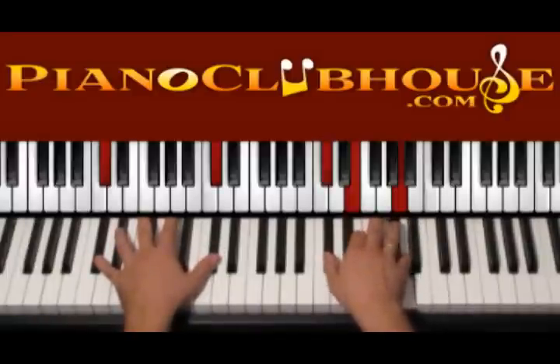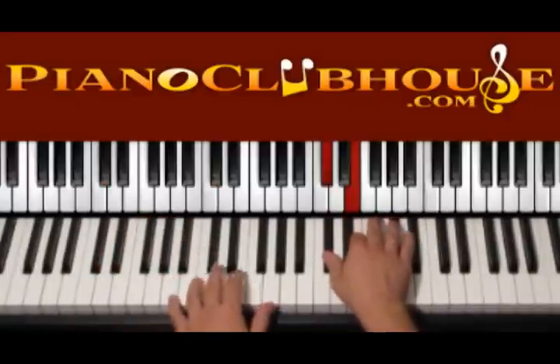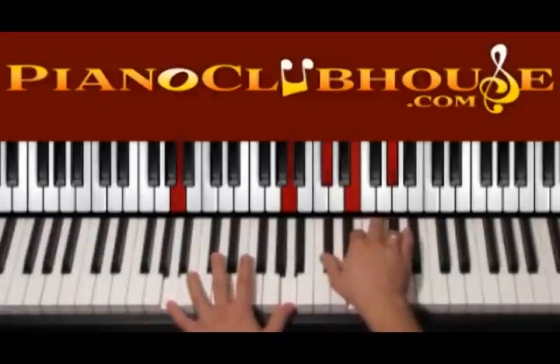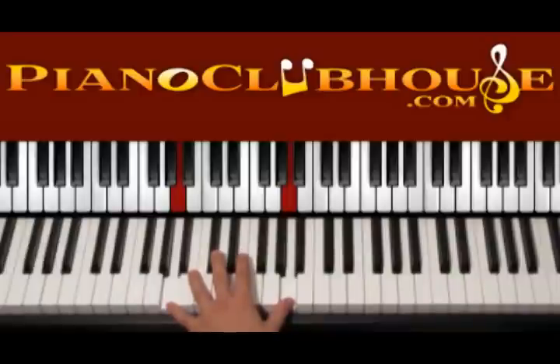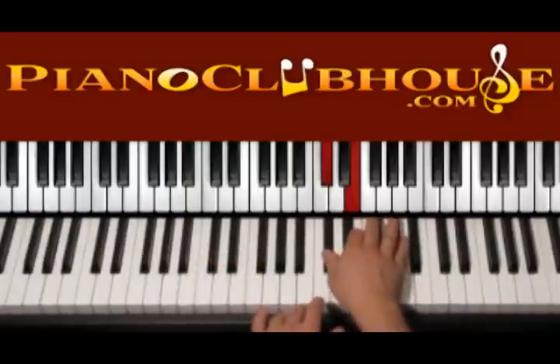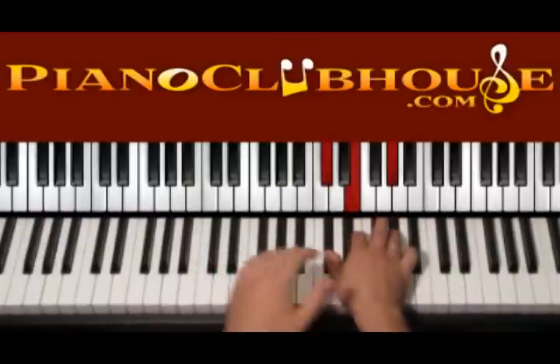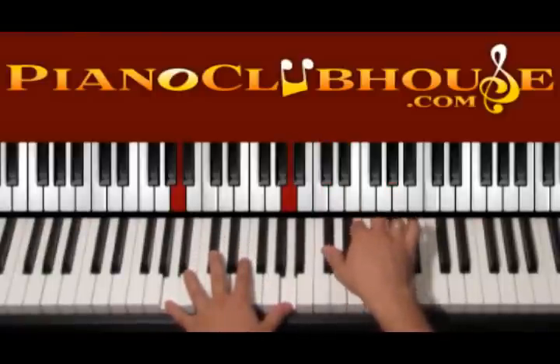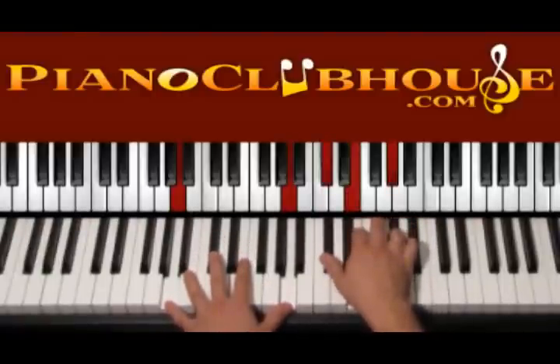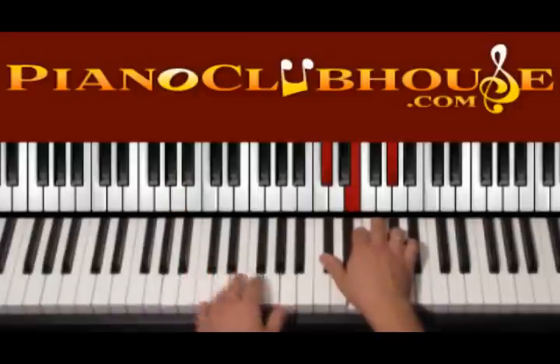Now we have the chord A major. The A major is with A, A on the left hand. On the right: C sharp, E and G sharp. We press it all again — this is 1. Then keep moving right hand up and down: 2, 3, 4. That's it. So this is how to play the intro. Let me just play it one more time and then we go to the verse.